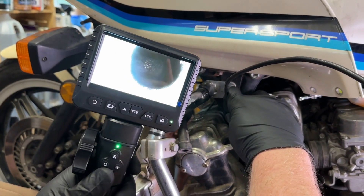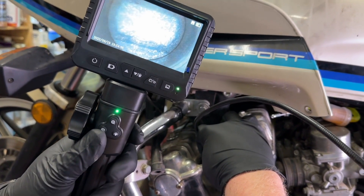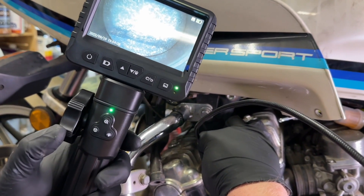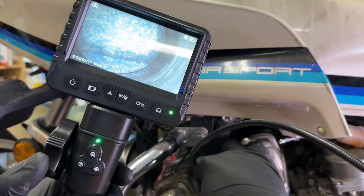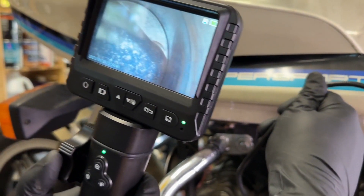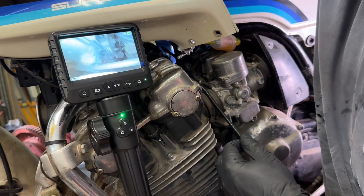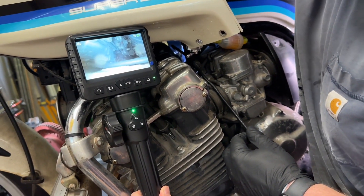Hey guys, it's Alicia with WTI. Have you ever been working on a mechanical project and thought, I wish I could just see inside of this — then it would be so much easier? Well, we did too, and that's why we love this borescope. This is from DXZ TOZ, and this is an articulating borescope. This thing is amazing — it is such a useful tool.